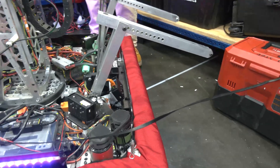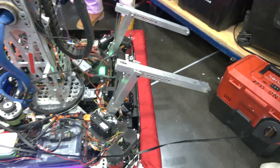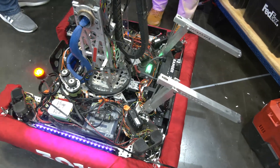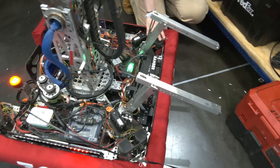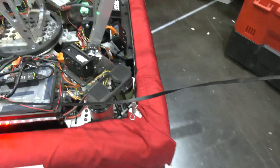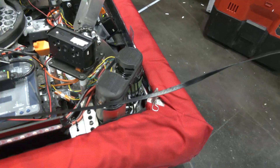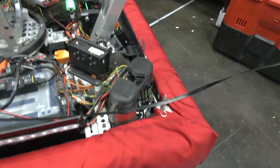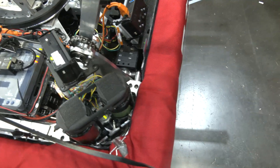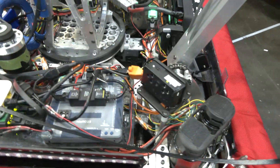Looking at the underbelly of the robot, the unique thing is our hashtag drive frame. What really makes the turret possible is we've got the swerves on the outside and half-lap joints as our drive rails, so they fit together friction-fit. We have plates that hold them together, and that allows us to mount basically wherever we want. It's eighth-inch aluminum plating over the top, so we can mount all our electronics and have space for the turret in the center. It's a really unique drivetrain I actually haven't seen before.